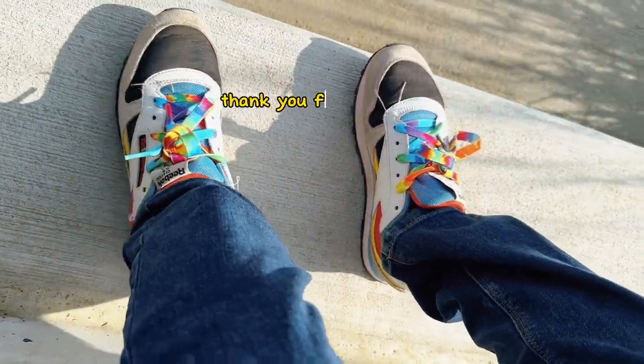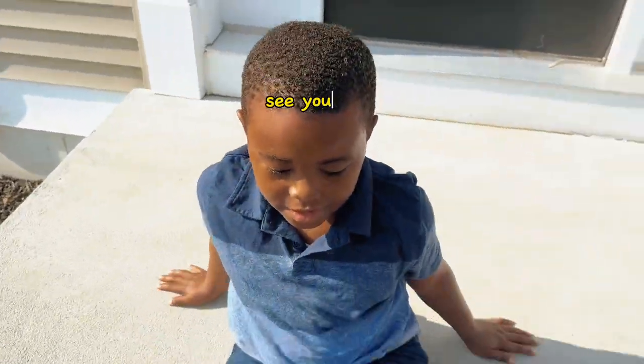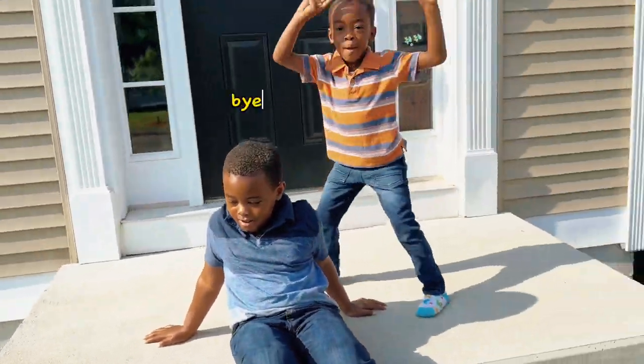Thank you for watching. See you later. Bye guys.